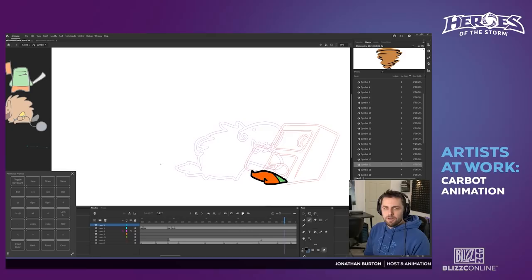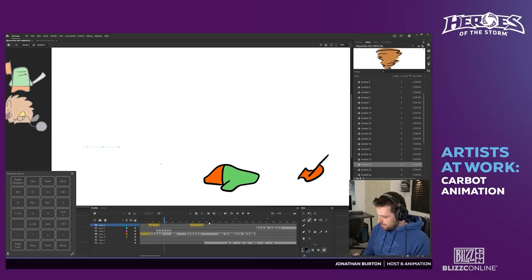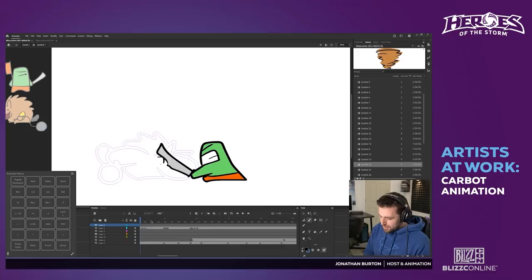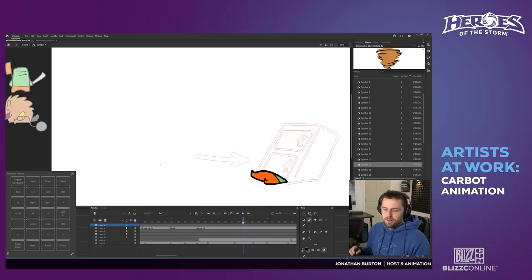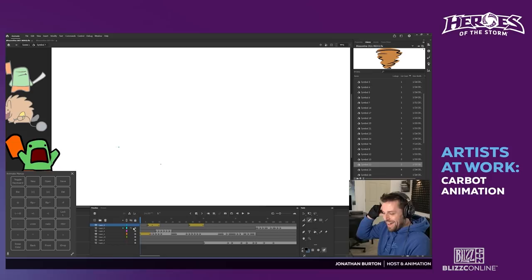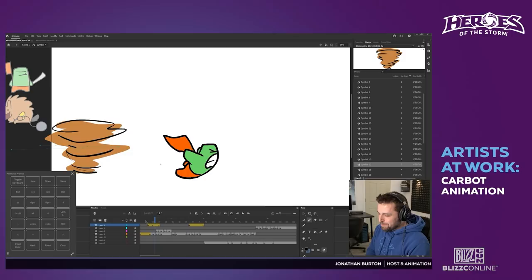He throws the fridge at him, opens the fridge and eats it. When we do our roughs, a lot of times we don't draw everything — so right here he's standing and then it's just an arrow saying he goes there. I thought that was Hanzo doing his ult for a second — just arrows flying across the screen.